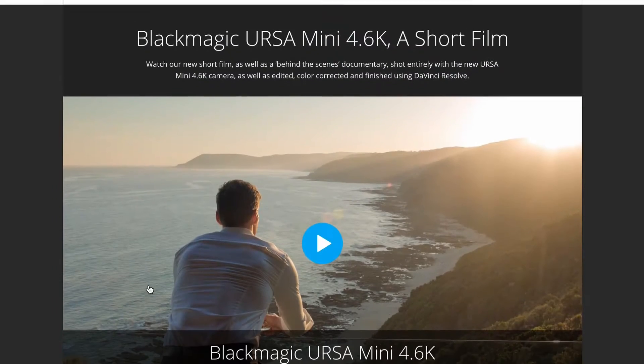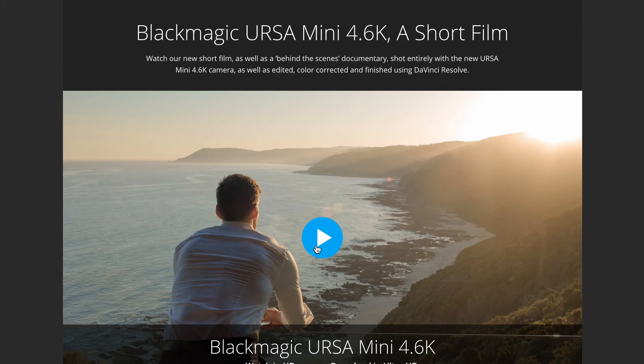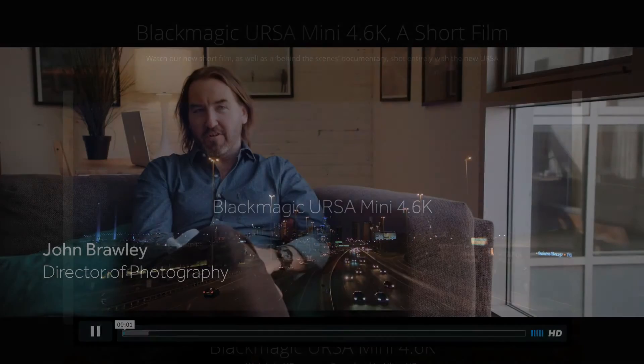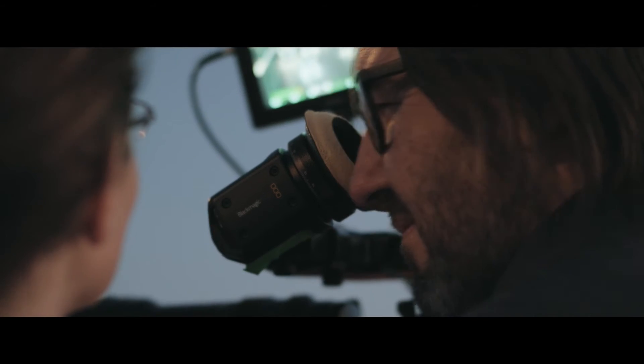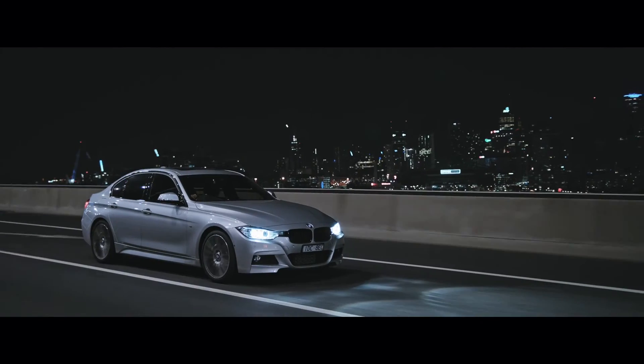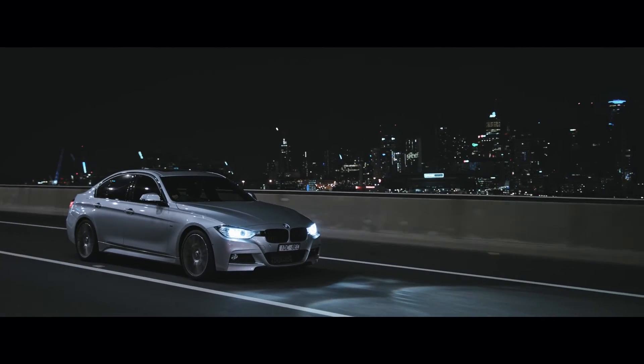We've posted the results on our website and shot a short video in various lighting and environmental conditions. If you go to the URSA Mini page on our website, you can view the short film, and I think it really demonstrates what the camera can do. We also shot a video of the making of this short film, and you can see interviews with the team involved in the shoot. Both videos can be downloaded in Ultra HD so you can see all the details clearly. Some of the shots are very tough to do, such as the night scenes and the indoor shots, and you can see that the camera handled them easily.